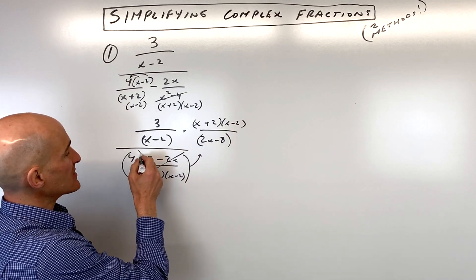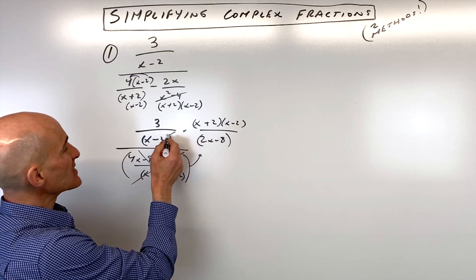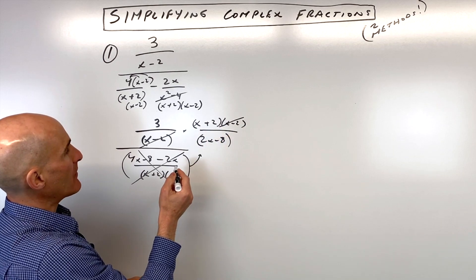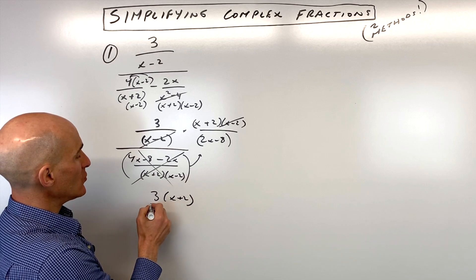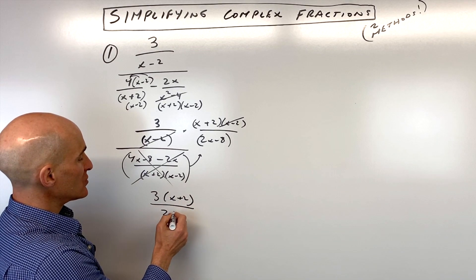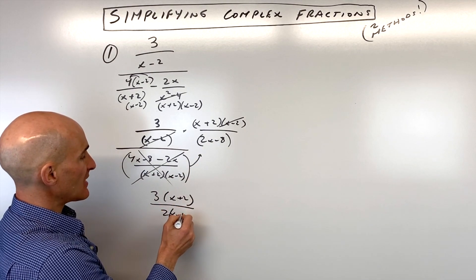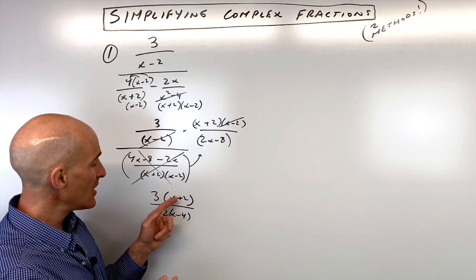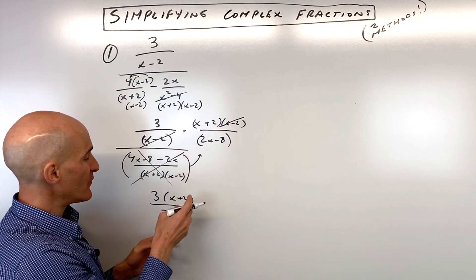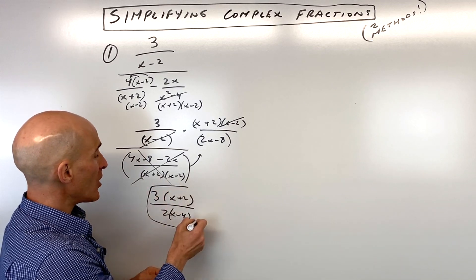Now what we have — you can see that the x minus twos are going to cancel, numerator and denominator. And we're just left with 3 times (x + 2), all over 2 times (x − 4). I factor it because sometimes you get cancellation in the numerator and denominator, so it's good to keep it factored and see if you can reduce. So this is our final result.